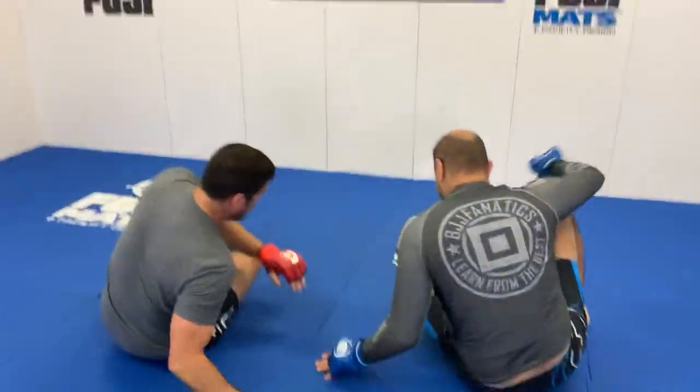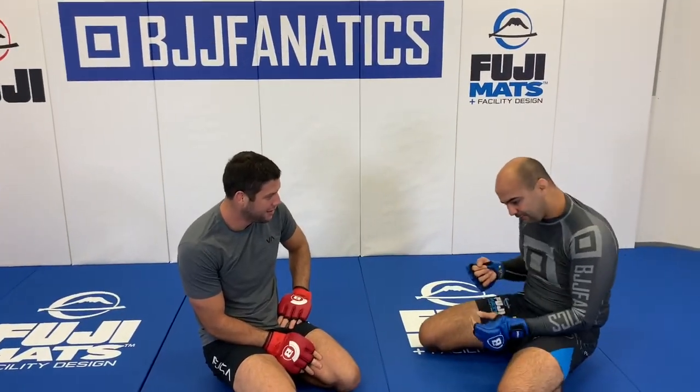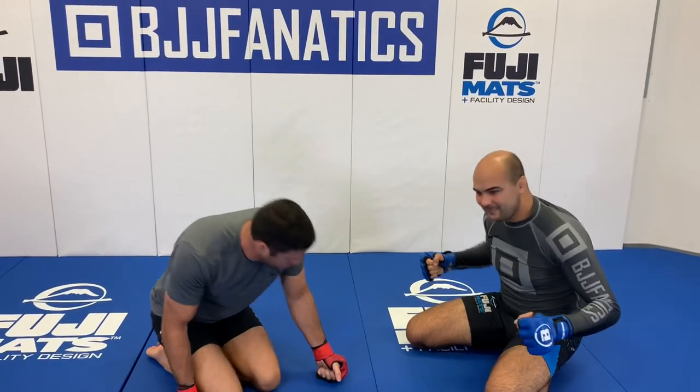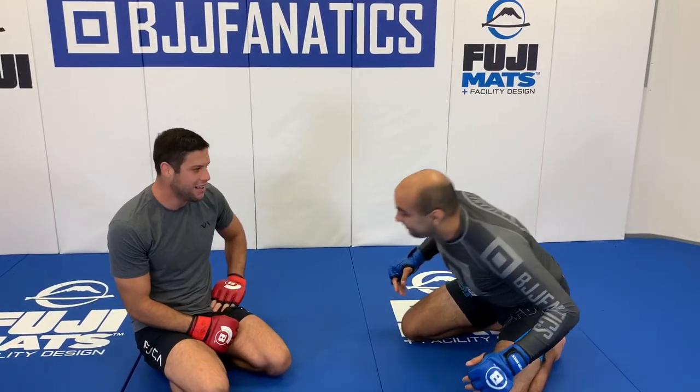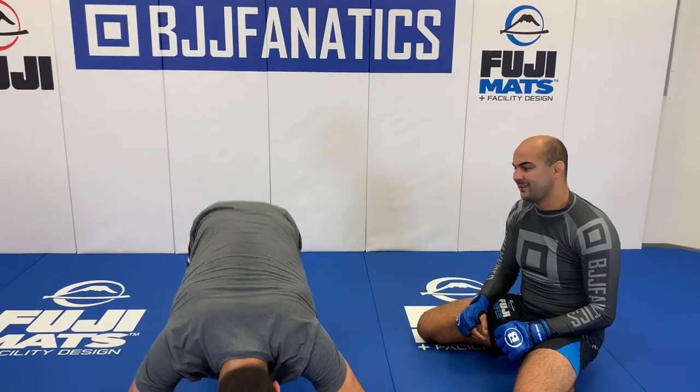I have never seen that before — it's amazing. I've seen people locking both legs together but not coming from closed guard like that. One thing I noticed while you were teaching is that when people want to punch, their weight is always a little forward, which helps the move a lot. And every time you get that underhook, they worry about you going to the back, so they start spreading — and that actually helps you lock the knees together.